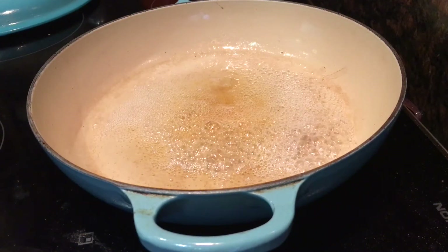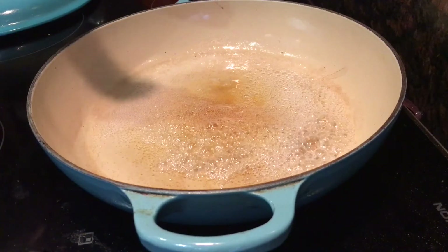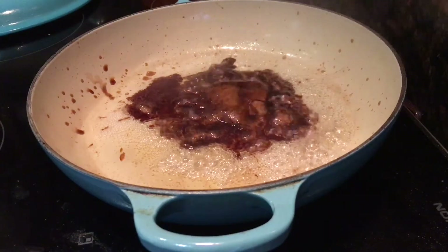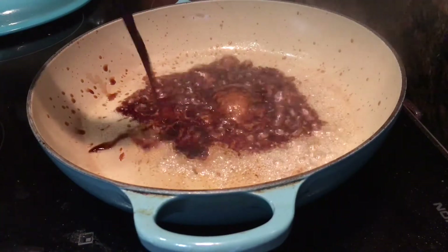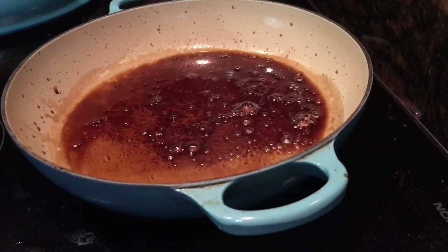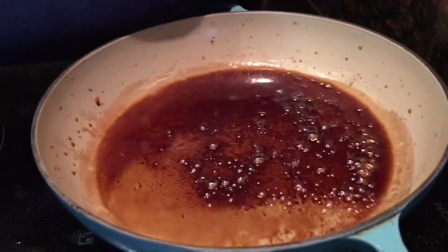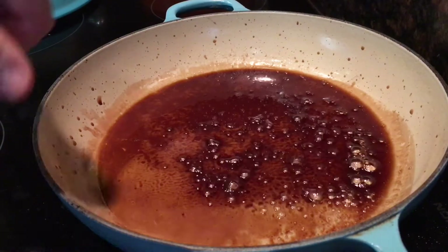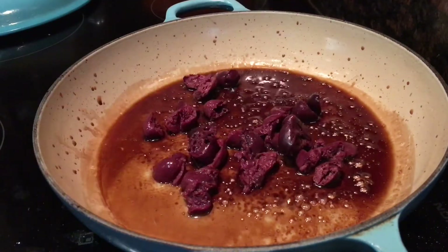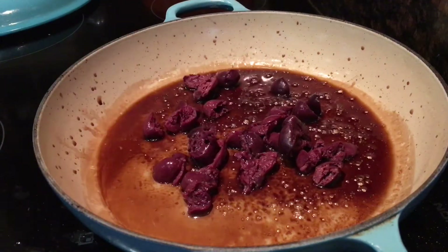I couldn't wait any longer, so once there was even the hint of amber I added the vinegar — two tablespoons of balsamic — and let it all bubble up and reduce and incorporate into the sugar until I was left with a really syrupy brown caramel. Then I added a small handful of Kalamata olives that were chopped and pitted, and straight away took the pan off the heat.